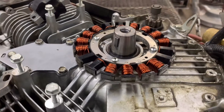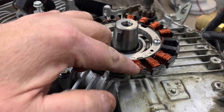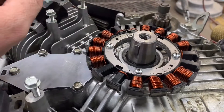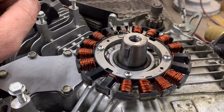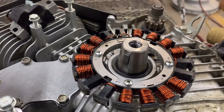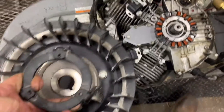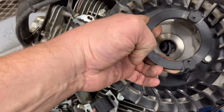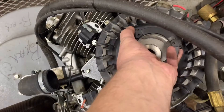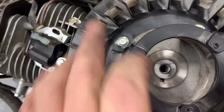Go ahead and lower your flywheel onto the engine, but be super careful not to hit your magnets and bend them down. These are just made out of plastic and they'll just break off. So when you set your flywheel down, you need to do it as accurately as you can. I like to stand over the machine, use both hands, and lower the flywheel that way. And there's your flywheel key.